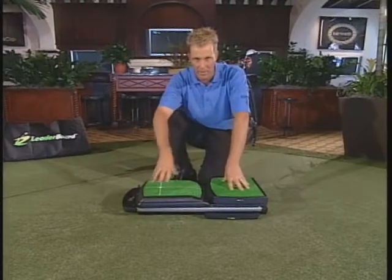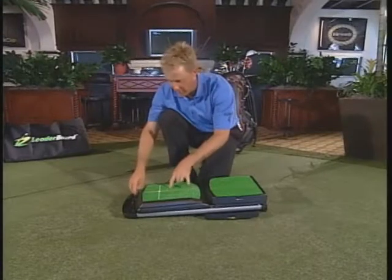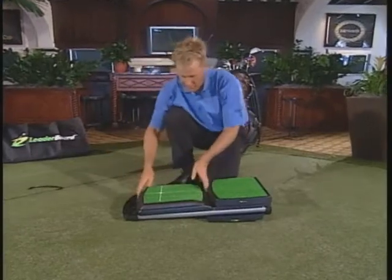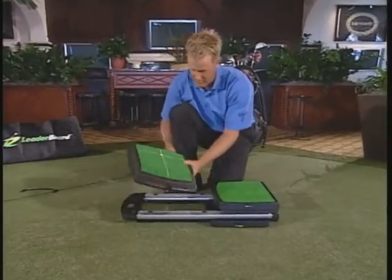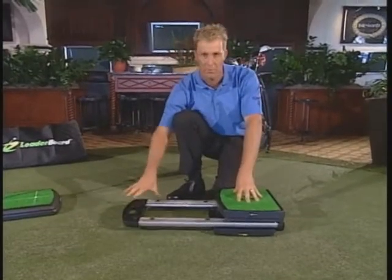How we're going to disassemble it and get it all together. First thing we're going to do — this is the hitting platform, the one with the white cross lines on it. We've got a little holding rack back here. We're just going to unclip that and place it out of the way. Here is the hitting platform. Place that on the side. Now we're left with basically the whole guts of the thing — the leaderboard.